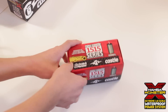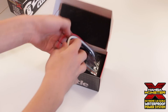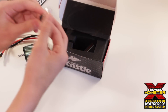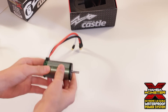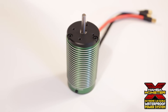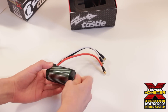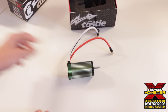Let's go ahead and open up the 2200 kV motor. It actually looks like it came with a pinion, which really surprises me. Here's the motor — as you can see it has heatsink fins on it so it can stay cool. It also has 10 gauge wiring, which is really thick wiring, with bullet connectors on the end. Pretty strong magnets in this too.